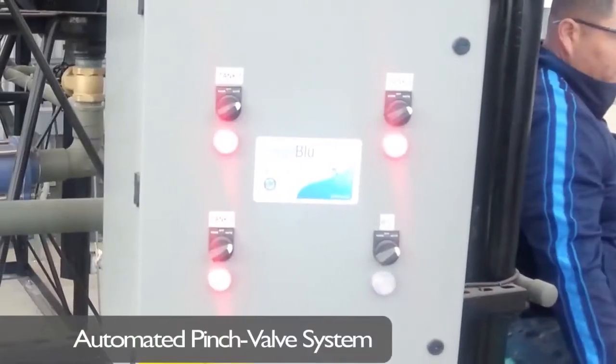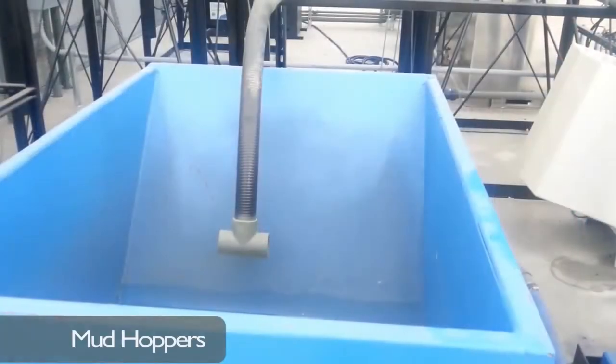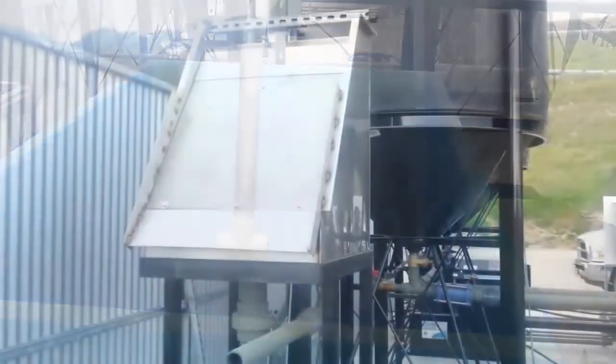Using an automated pinch-valve system, the tanks purge settled mud from the bottom of the cone and release it into mud hoppers.